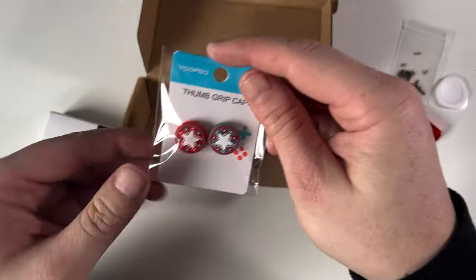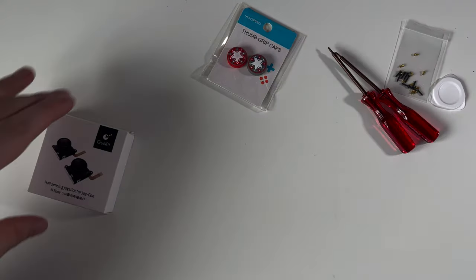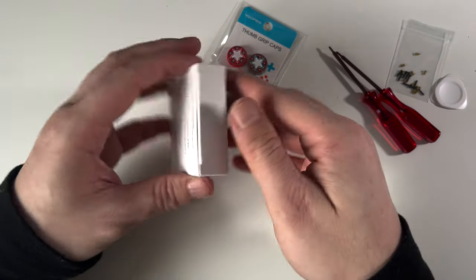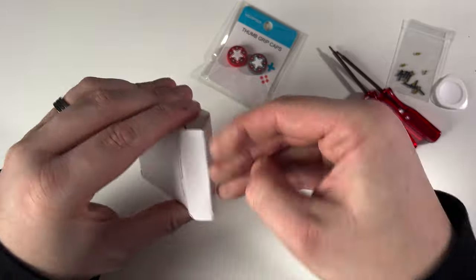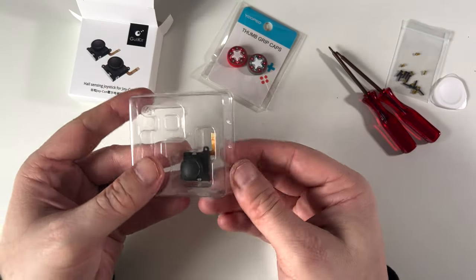And then we have some thumb grip caps — I'm not going to be using them. So let's take a quick look at what these thumbsticks are like. I'll tell you now that I've already used one on my left Joy-Con and fitted it.